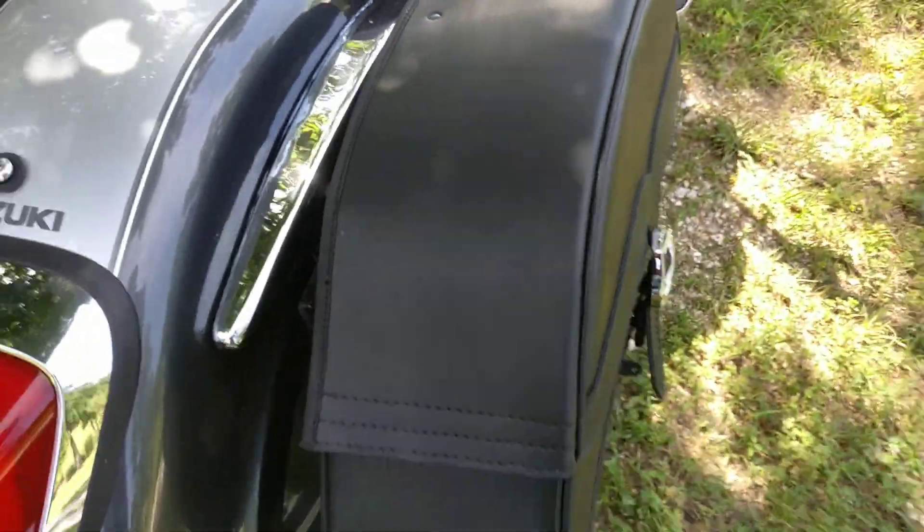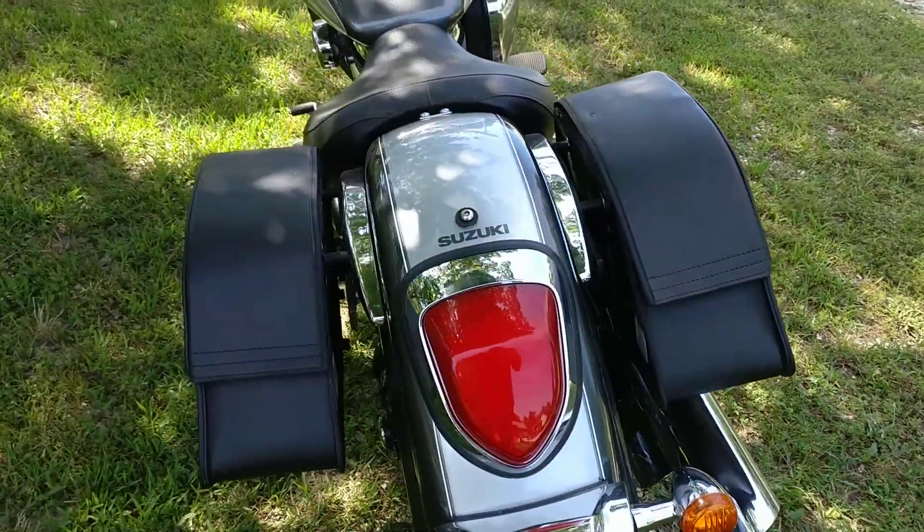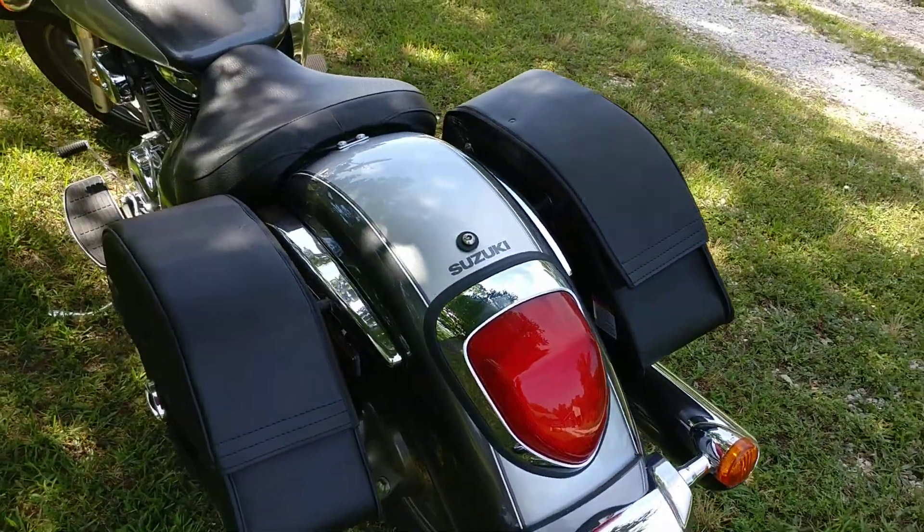The shape really goes well with the body, I believe. Makes it look really sharp and goes well with the seat.